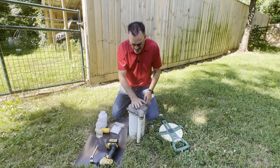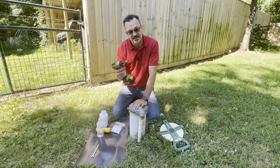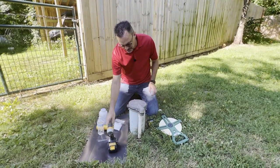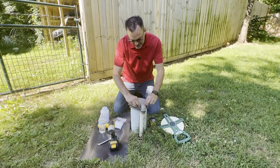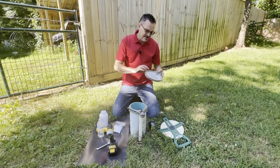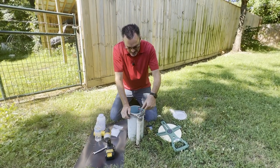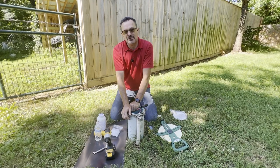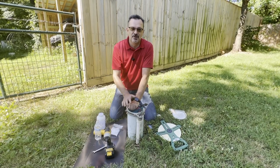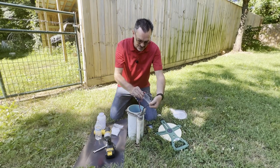The first thing we need to do is take the cap off. I've already used my driver here with my 7/16 socket — you could also just use a wrench. There are five bolts on the top and I've loosened those up already. Before you begin this whole process, make sure you've turned off the circuit breaker to your well. You don't want to be working on this with live electricity.